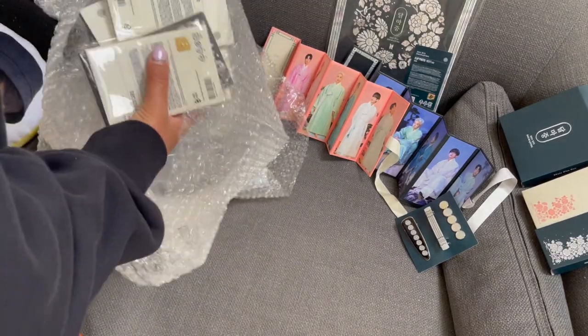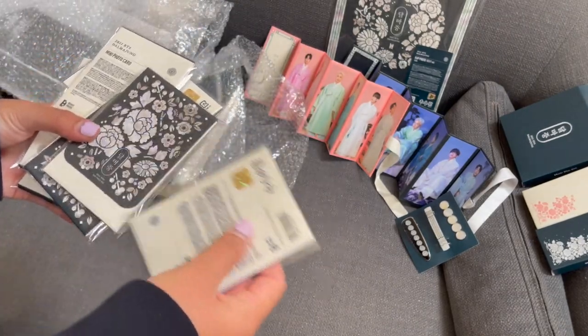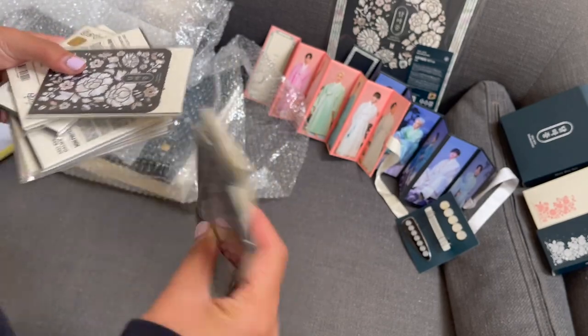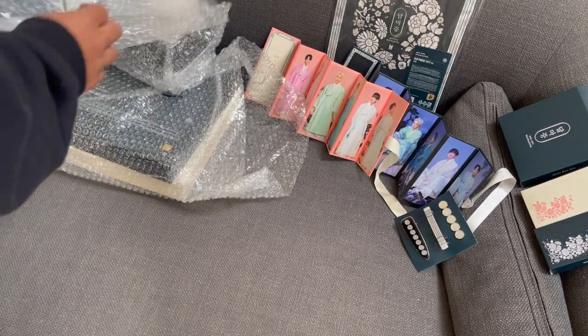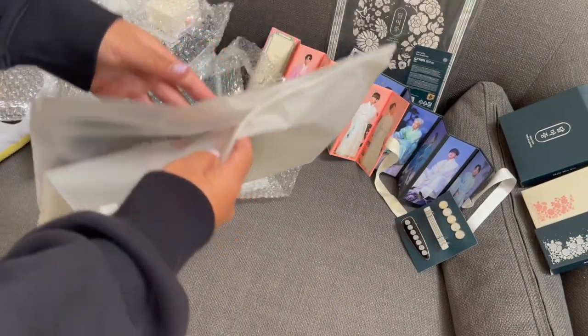Alright, so what I have is some more photo cards. I think I'm going to make a separate video on these because I do need a couple more. This will be on another video. So yeah, let's just get right into what I've got.